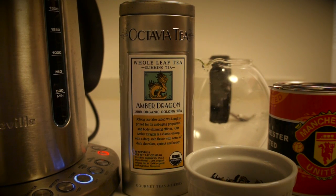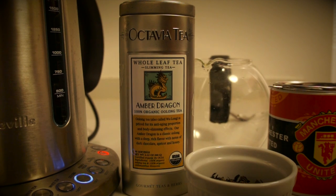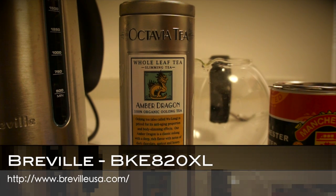Today I'm going to show you how to make a perfect cup of Oolong. The most important thing is your water has to be at the right temperature. This particular pot will allow me to set it — you're looking at 195°F.